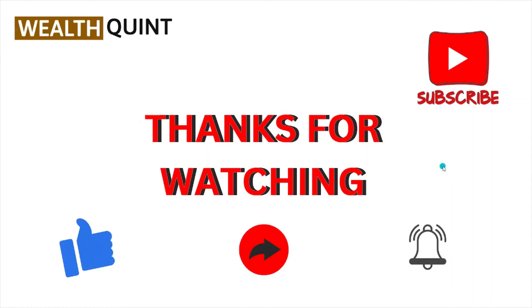That's all about this particular video. I hope you liked it. Please do subscribe to the YouTube channel. See you all. Thank you, bye.